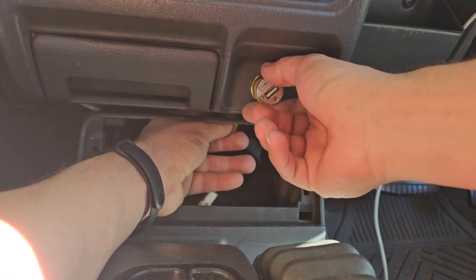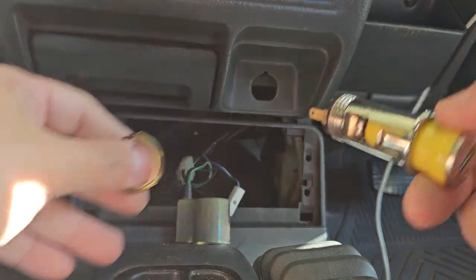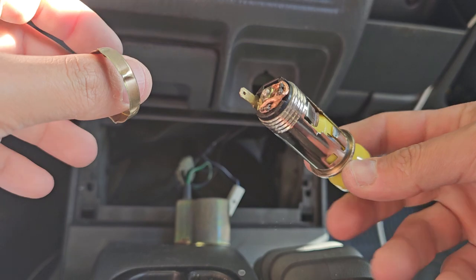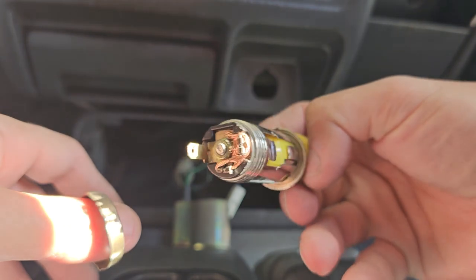Once you remove the nut — you can do it with a finger — you've got to remove the cables obviously, but remove the nut and the whole thing just comes out. Super, super easy, and it might save you guys some effort.